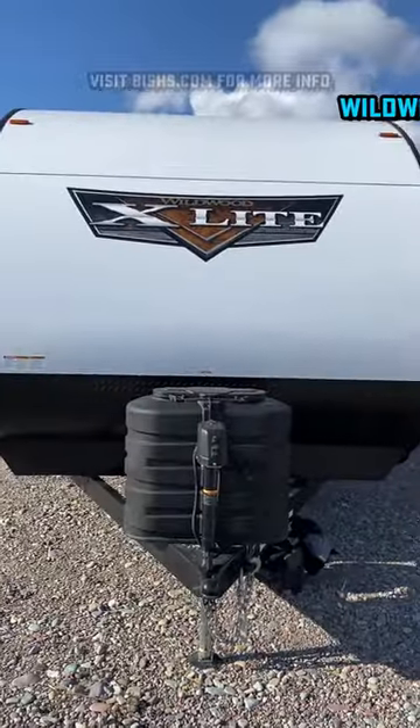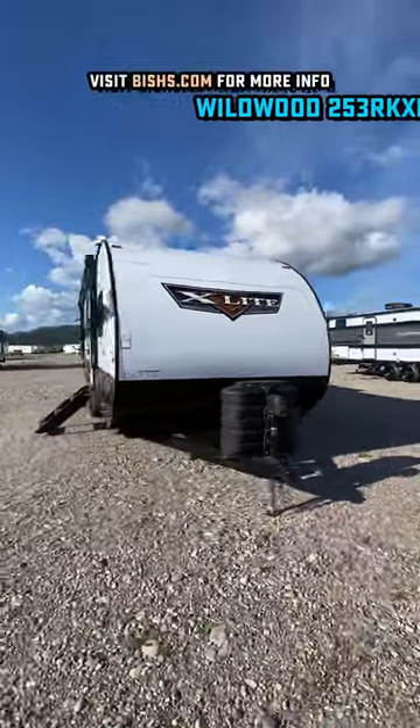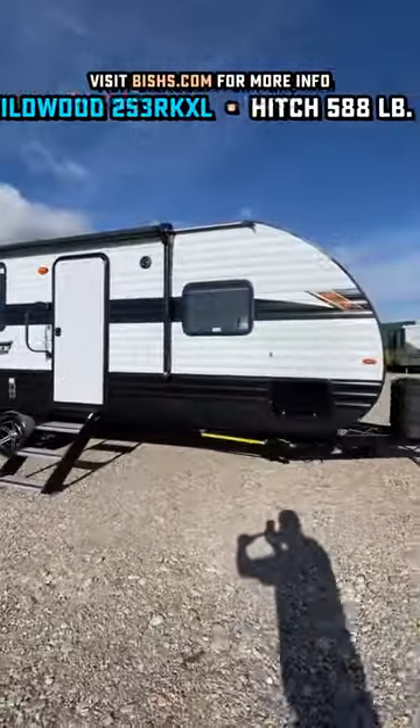This is a slick new half-ton towable floor plan. Tip-to-tail, tongue-to-bumper, it comes in just over 29 feet and just under 7,600 pounds, fully max loaded.